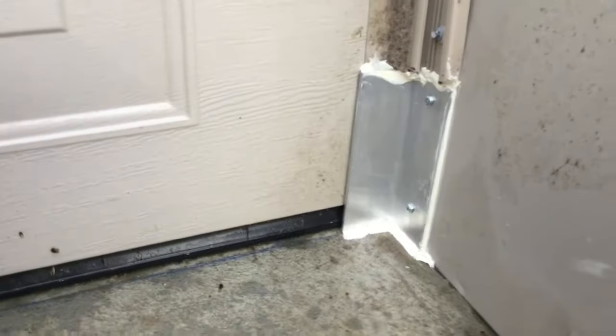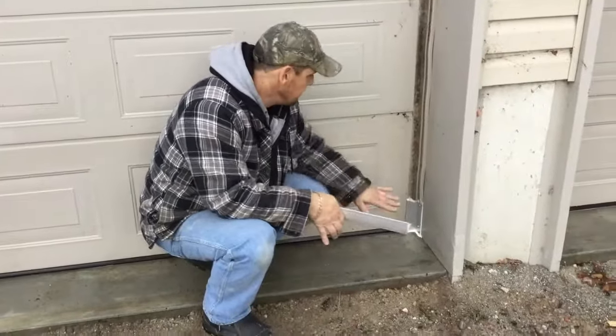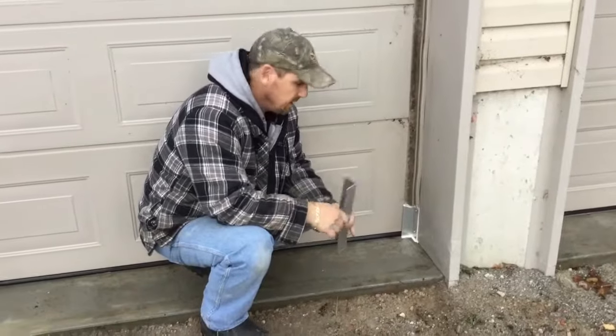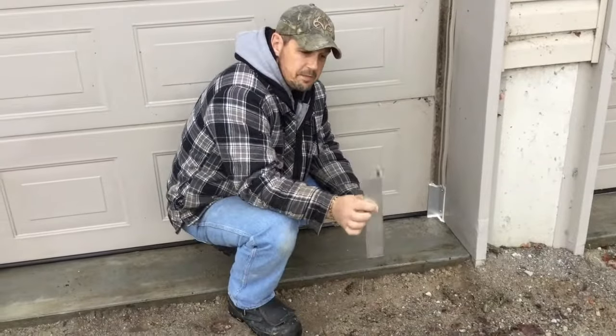That should absolutely keep any mice out — and God forbid, rats, snakes, anything like that. Whatever happens to live in your area, that will keep it out. It's a very easy fix, a long-lasting fix, and it's a pretty cheap fix.